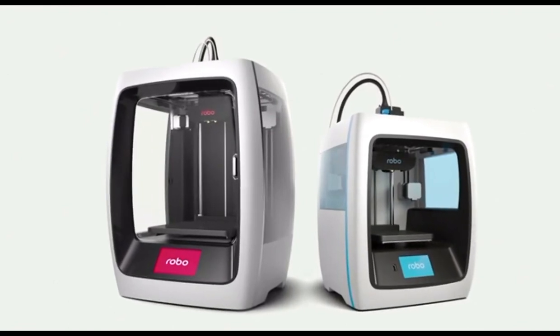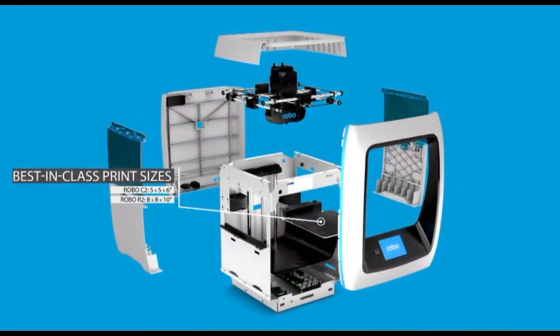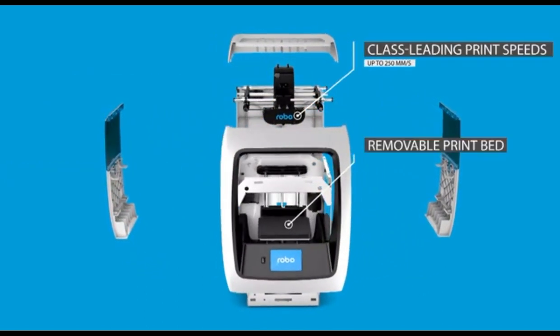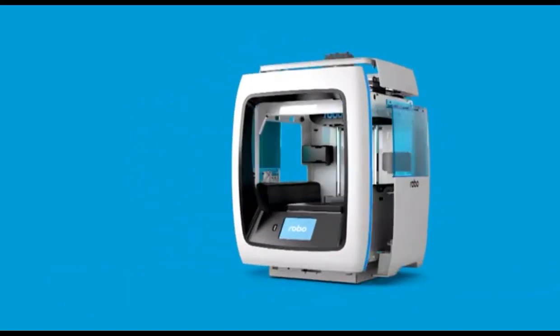What's up, Kickstarter? This is Brayden and Kobe, co-founders of Robo3D, and we are back after launching our first product on Kickstarter three years ago. We're proud to announce not one, but two new products: the Robo C2 and the Robo R2 3D printers — each one set to redefine the boundaries of 3D printing. We've really built the industry's wishlist 3D printers: best-in-class print sizes, the ability to print in 20-plus materials, class-leading print speeds at 250 millimeters per second, removable print beds, built-in color touchscreens, and built-in Wi-Fi with a smartphone app for wireless printing.